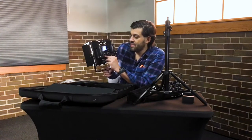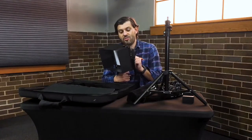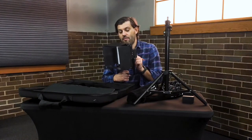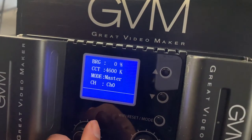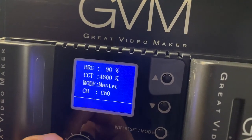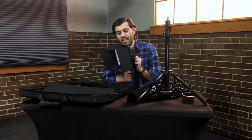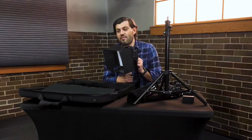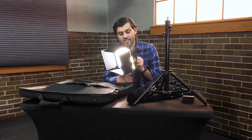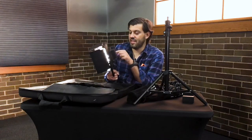There are a couple of settings to know about on the back. The first is the BRR dial. As I slowly turn it, you can see it controls how bright the light is. At 100 it's fully on, at 50 it's half intensity, and at zero it turns off completely. You just turn it until you reach your desired setting.